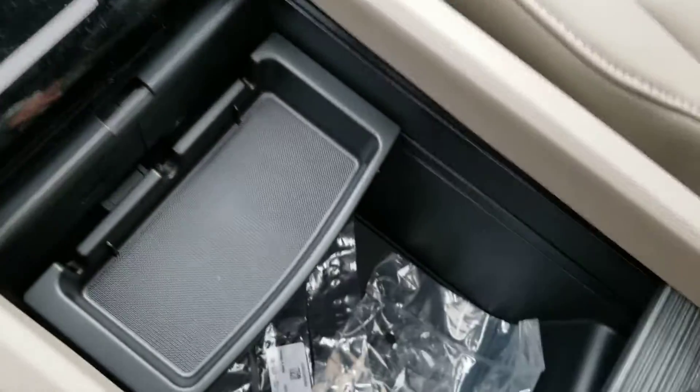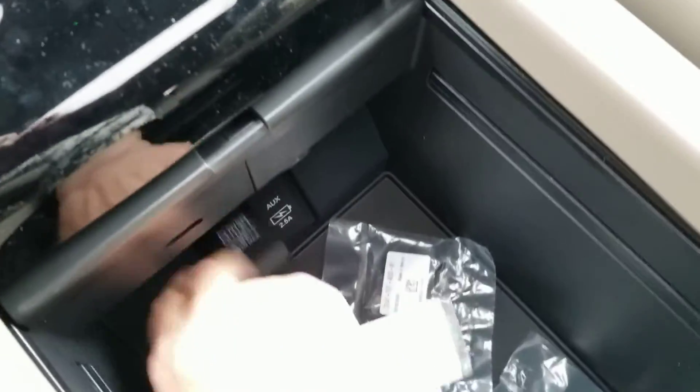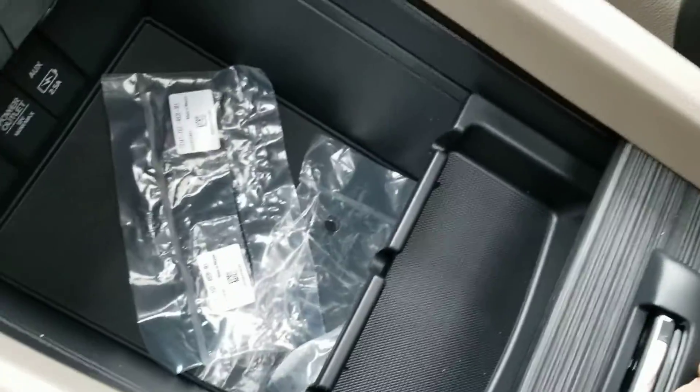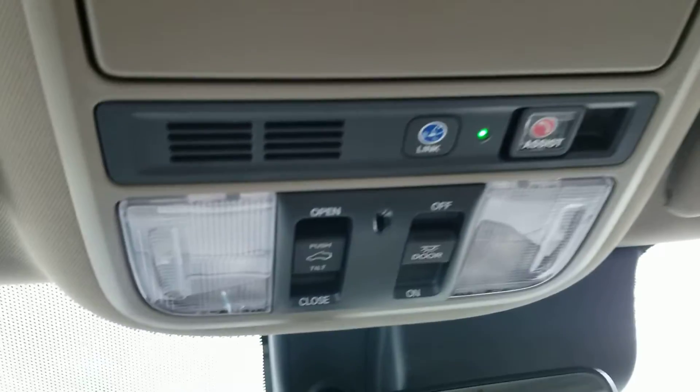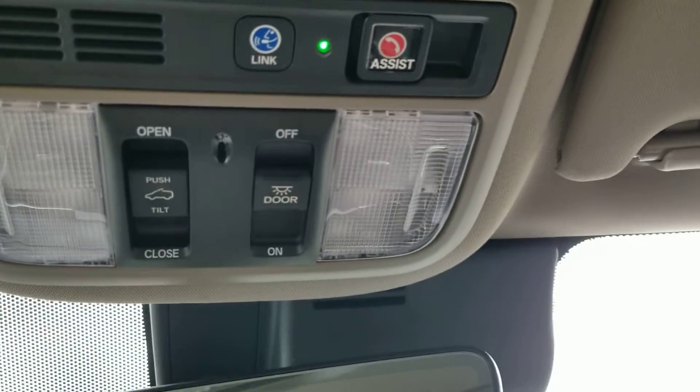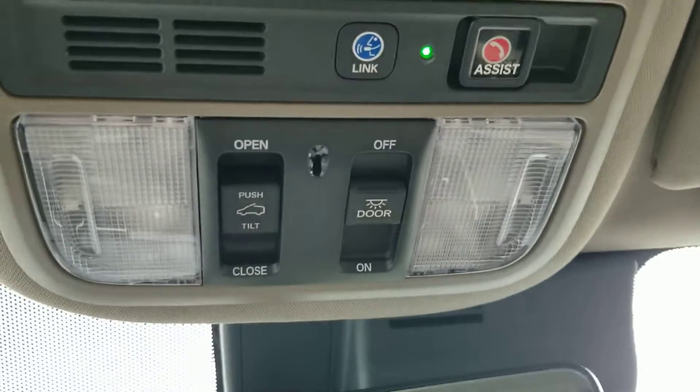Quality of the materials used — one solid car. Another 12 volt down here. Moonroof with a solid shade. There's your link and your assist, moonroof, and map lights.